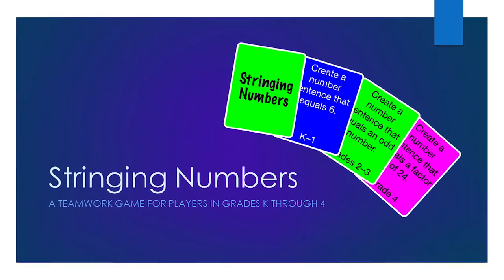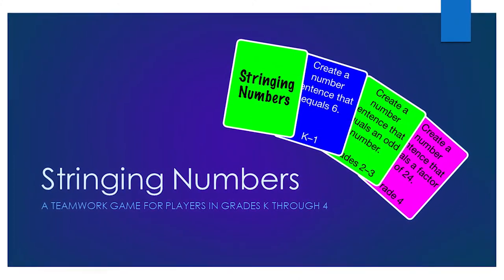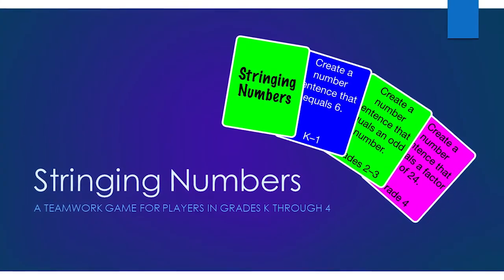In the game Stringing Numbers, players in grade kindergarten through four work together to create a number that satisfies a goal on a cue card.